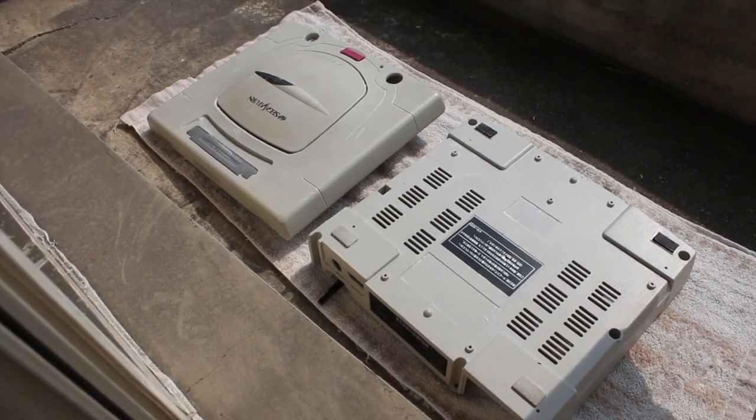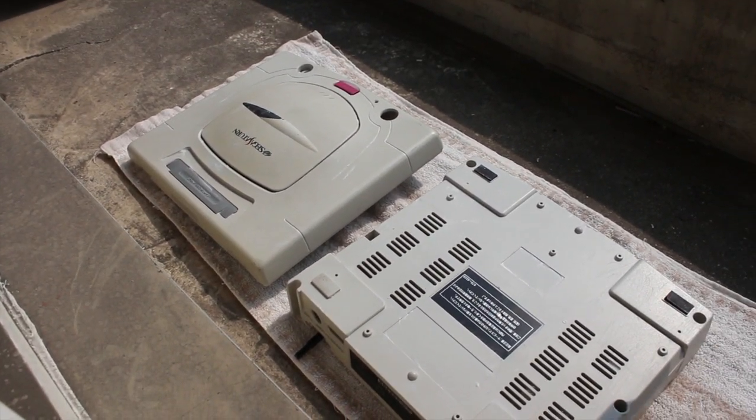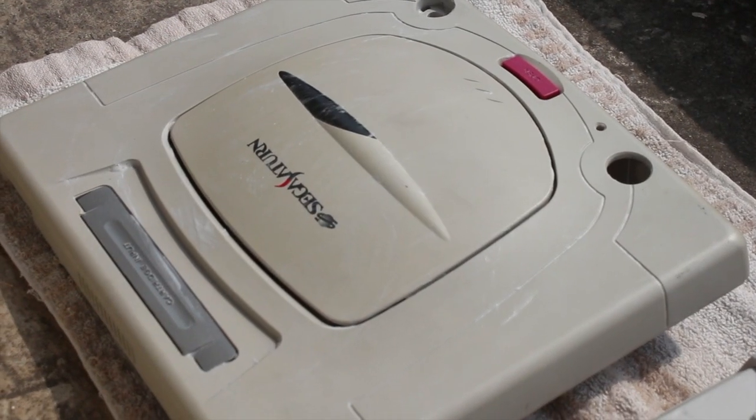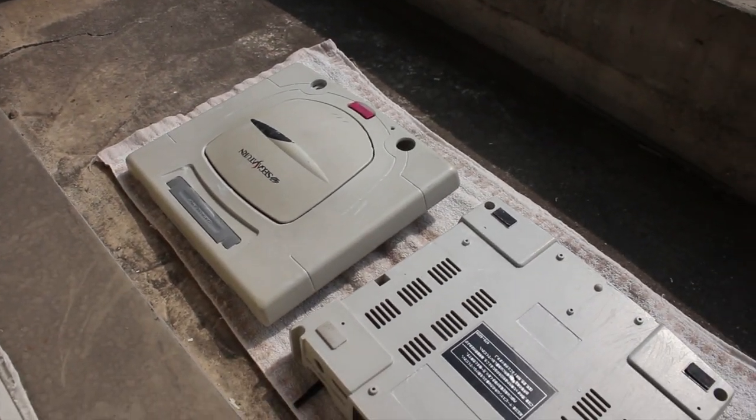I'm back upstairs after about an hour and there's already been some change. It looks like the lid on the top half of the case is still quite yellow so I'm going to give that one another coat.